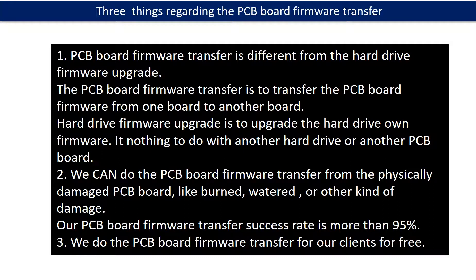So we have to transfer this unique configuration data from the original board to the donor board, so that the donor board can work on the original hard drive. Regarding the PCB board firmware transfer, we have three things to mention. First, PCB board firmware transfer is different from a hard drive firmware upgrade. The PCB board firmware transfer moves firmware from one board to another board, whereas a hard drive firmware upgrade upgrades the hard drive's own firmware and has nothing to do with another PCB board. Second, we can perform the PCB board firmware transfer even from a physically damaged PCB board — like burned, watered, or other kinds of damage. Our PCB board firmware transfer success rate is more than 95%.